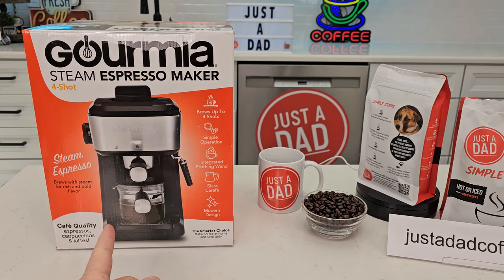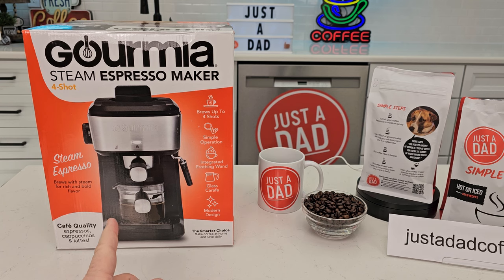Hello everyone, this is Just A Dad. Today I'm going to do an unboxing on this Gourmia Steam Espresso Maker.